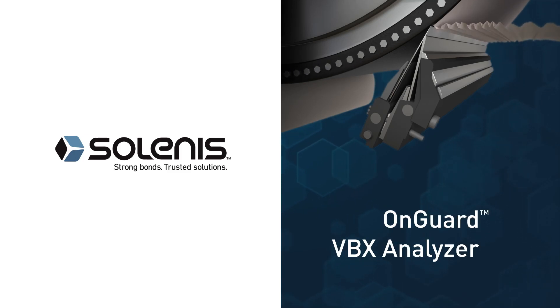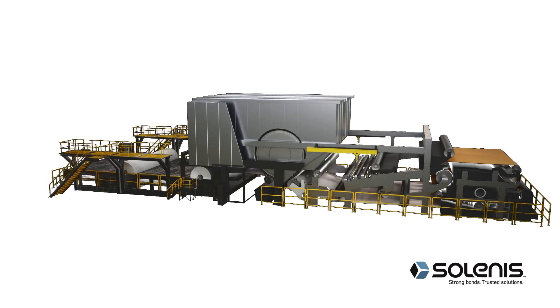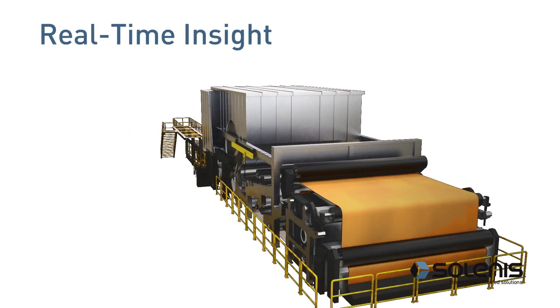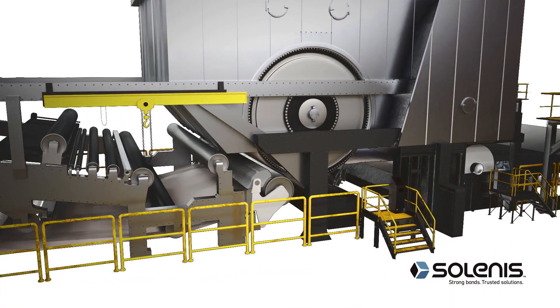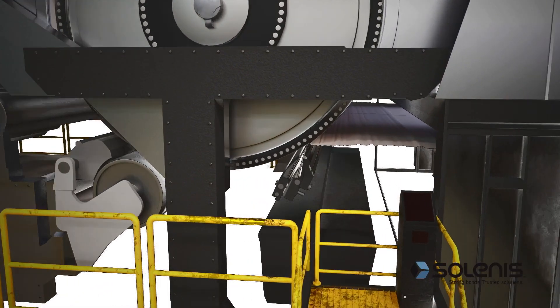Introducing Solenus' OnGuard VBX Analyzer, offering real-time insight into the effect of vibration on creping performance, and providing analytics that help users to make informed decisions and optimize performance.